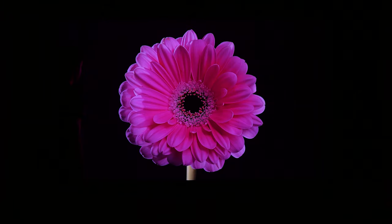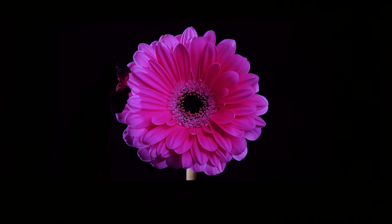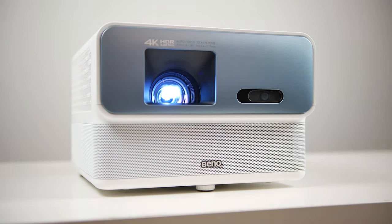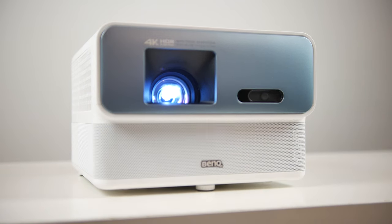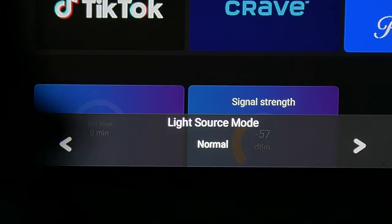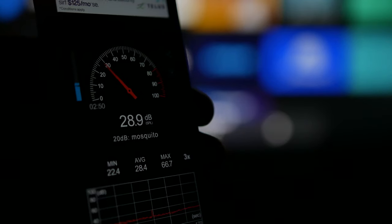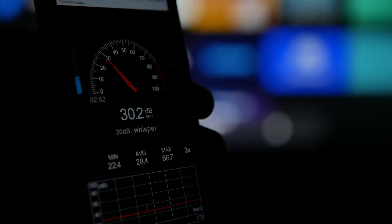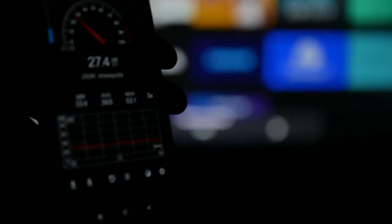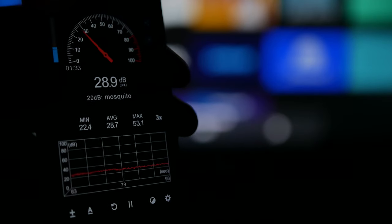In terms of the light source lifetime, you're looking at about 20,000 hours in normal power mode and about 30,000 hours in eco mode. There's a small noise difference between those two modes — about two decibels. Sitting about five feet away, it registered around 30 decibels in normal mode and about 28 decibels in eco or eco smart mode. It's pretty whisper quiet and one of the big highlights of this projector.